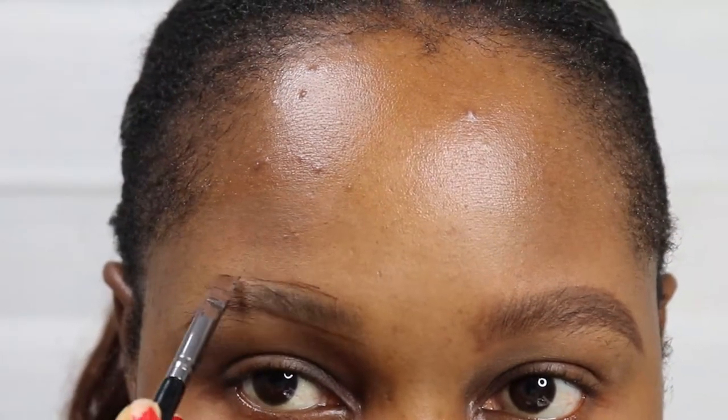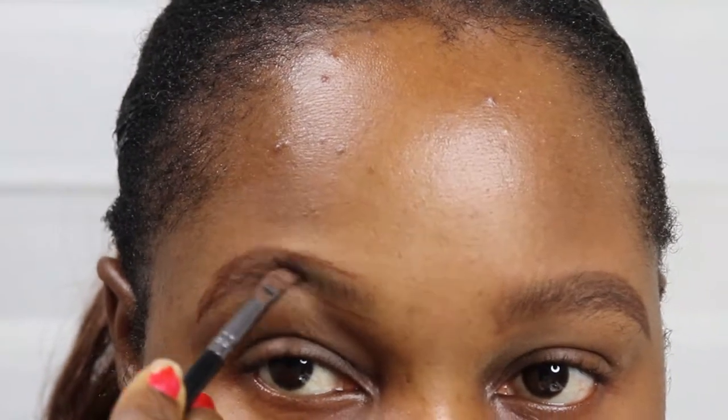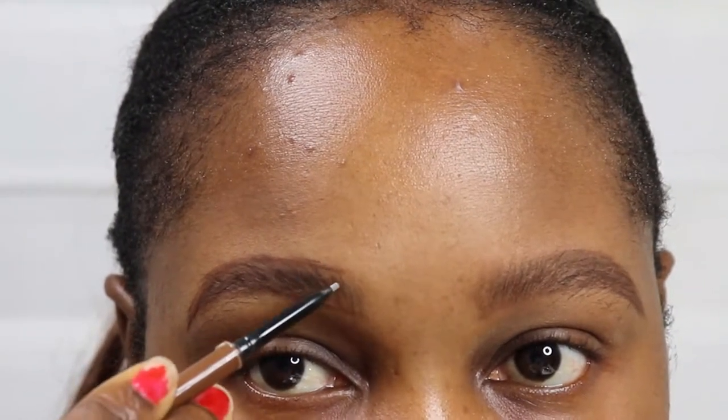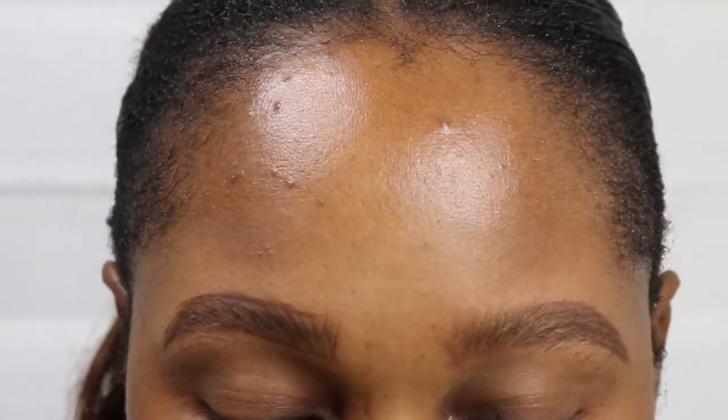The brow tint gives you a natural finish on your brows and also helps your brows to stay in place for longer periods of time. Now I'm working on the second brow, filling in using my pencil, filling the sparse areas of the brows.